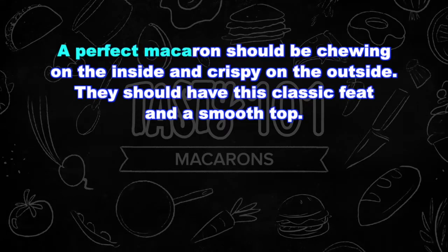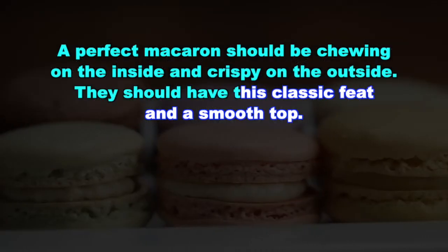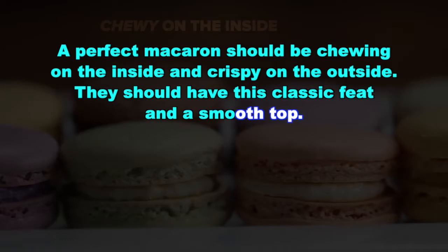A perfect macaron should be chewy on the inside and crispy on the outside. It should have those classic feet and a smooth top.